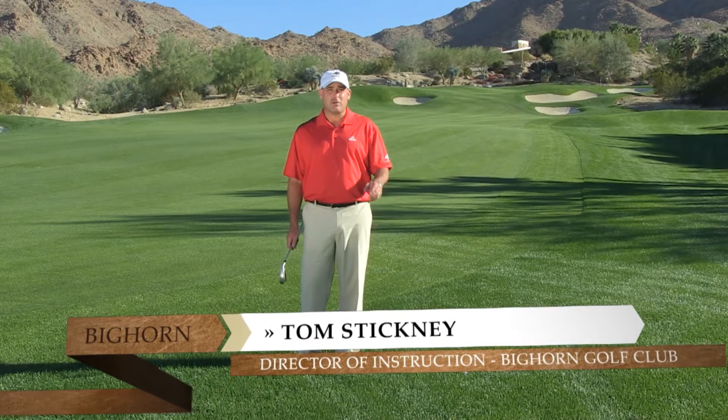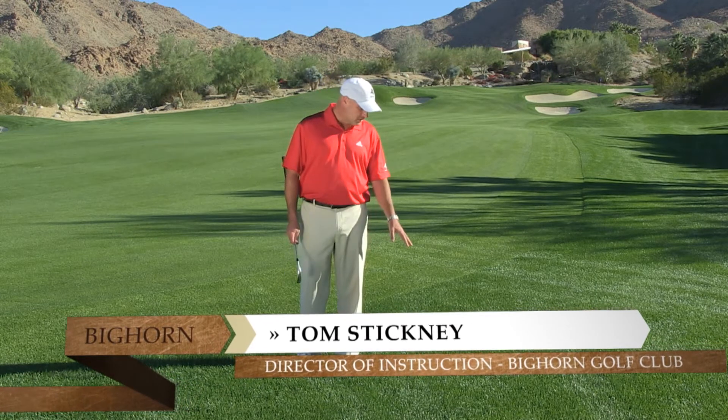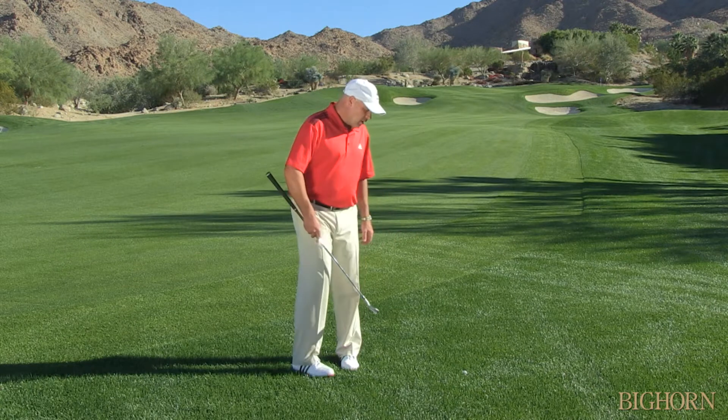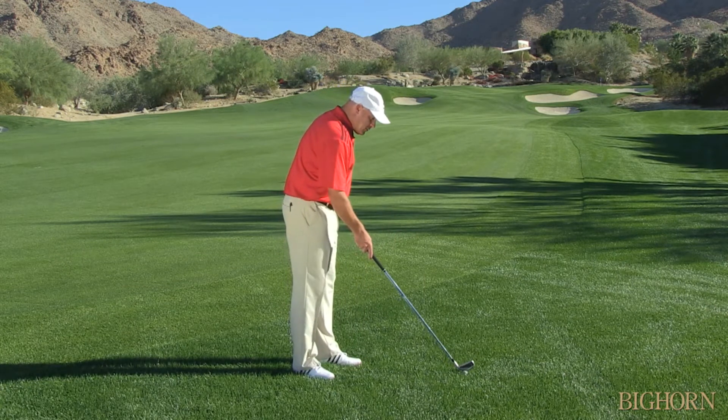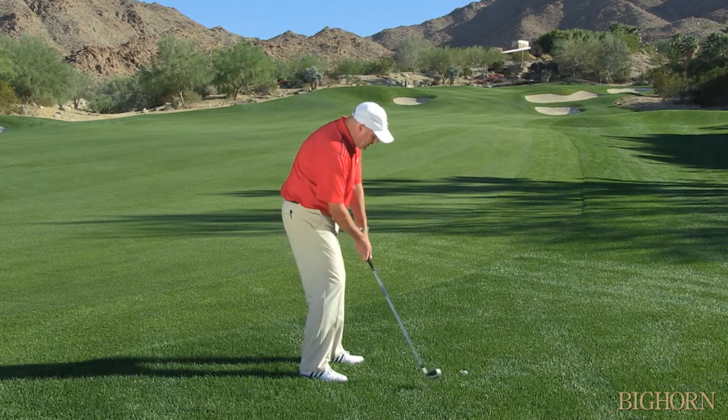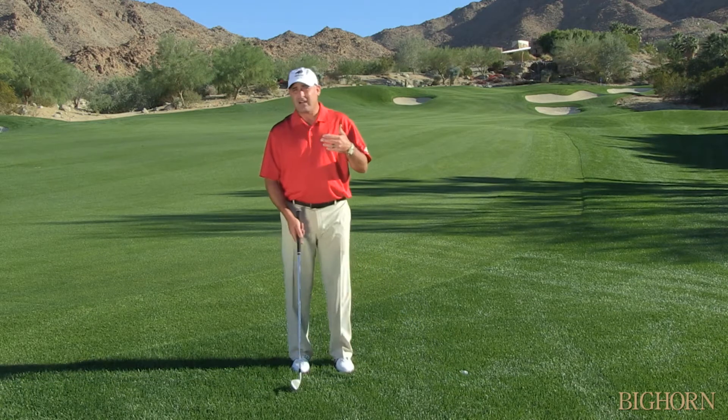Hi, I'm Tom Stickney. As we continue talking about rough, I want to talk about the super down deep lie in rough and what to do with it. As you can see, this ball is sitting way down and it's going to be very difficult to extract it out of there.